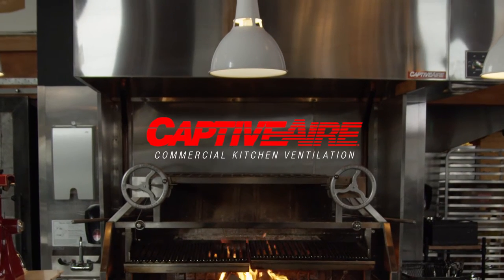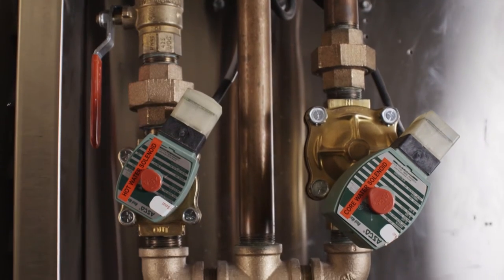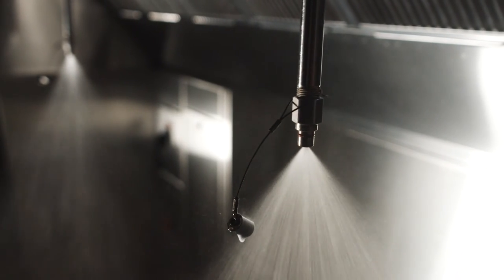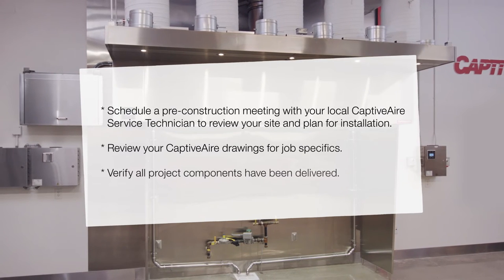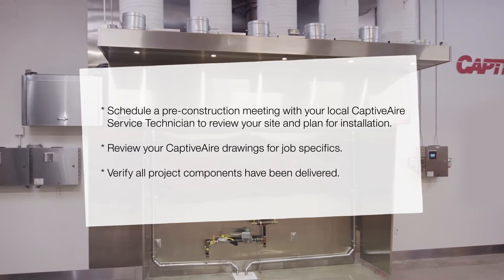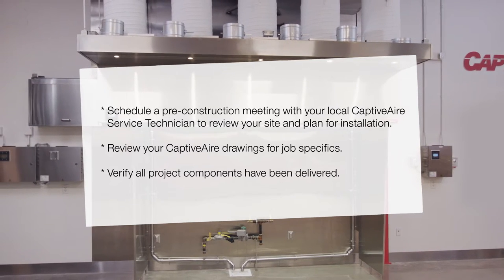Installing a kitchen hood with CORE is not entirely different from a conventional hood, but there are a few features that require special consideration. As always, it's important to schedule a pre-construction meeting with a Captivare service technician to review your site before beginning work, and make sure to carefully read your installation drawings.